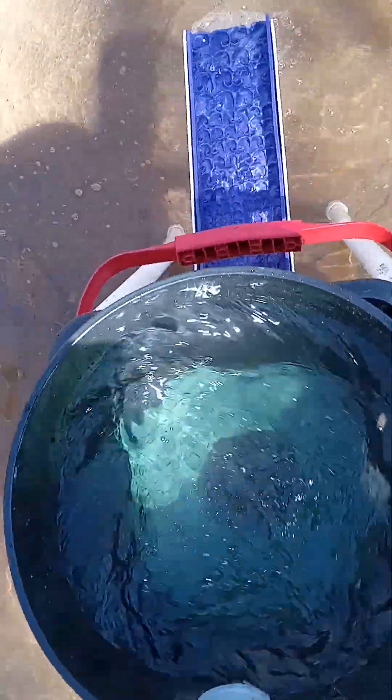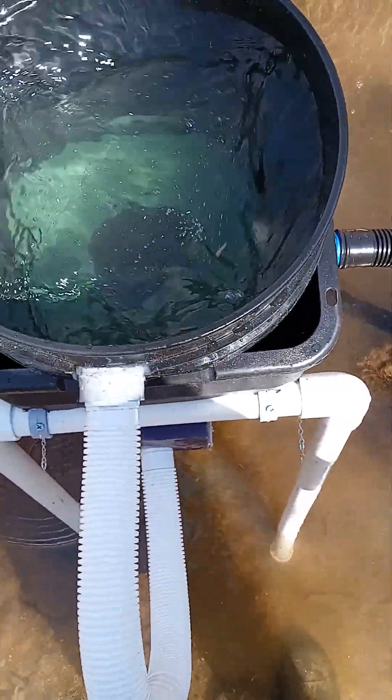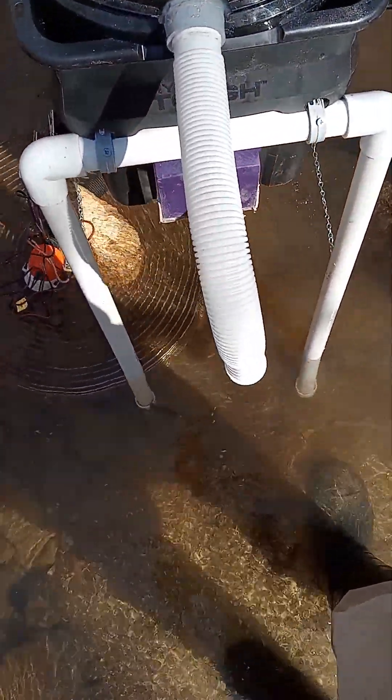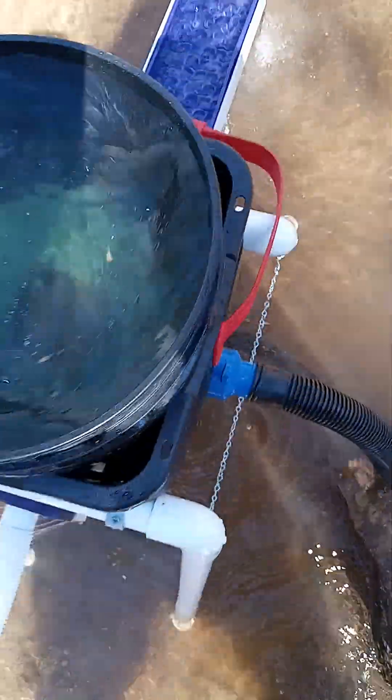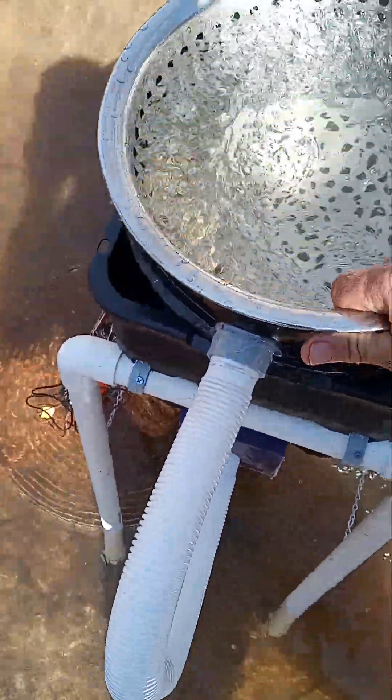This is a brand new rig — I just built it. I'm testing it out for the customer. I test all my rigs and run them before I take any money from anyone. That thing just looks awesome. Perfectly balanced. But let's run some material through it and see how it does.